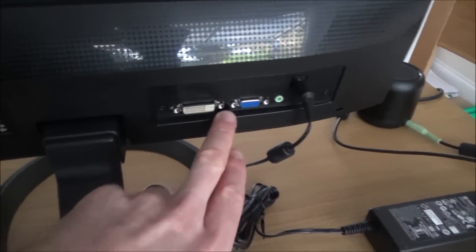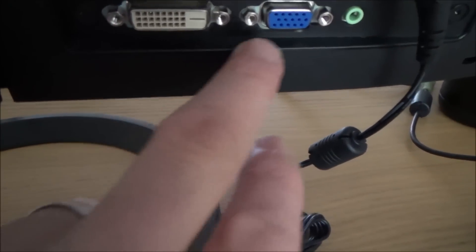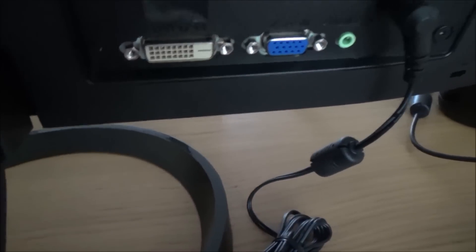If you have a look at the back of this monitor, we've got a VGA input and a DVI input. The DVI will always be a better input, so if you've got a choice of using both of them, go for the DVI as it's digital while the VGA is analog.